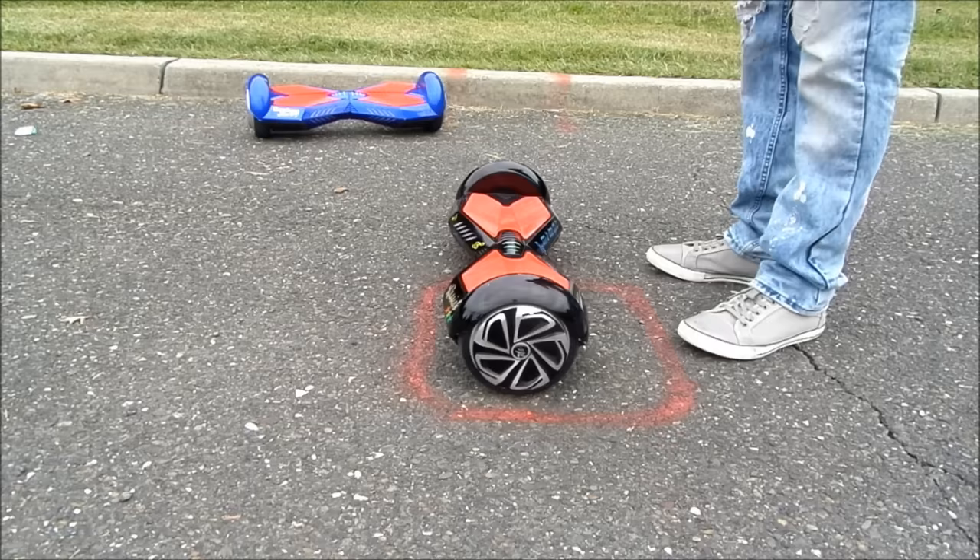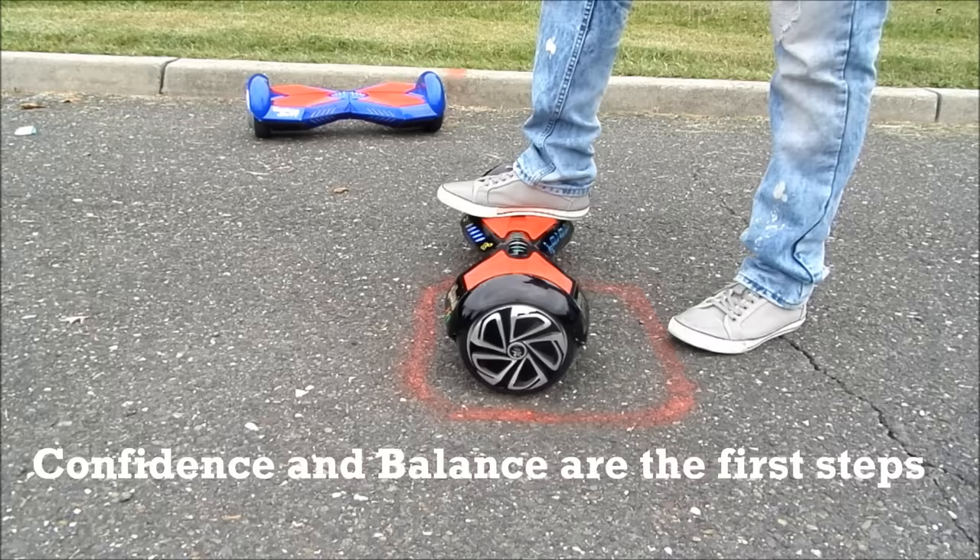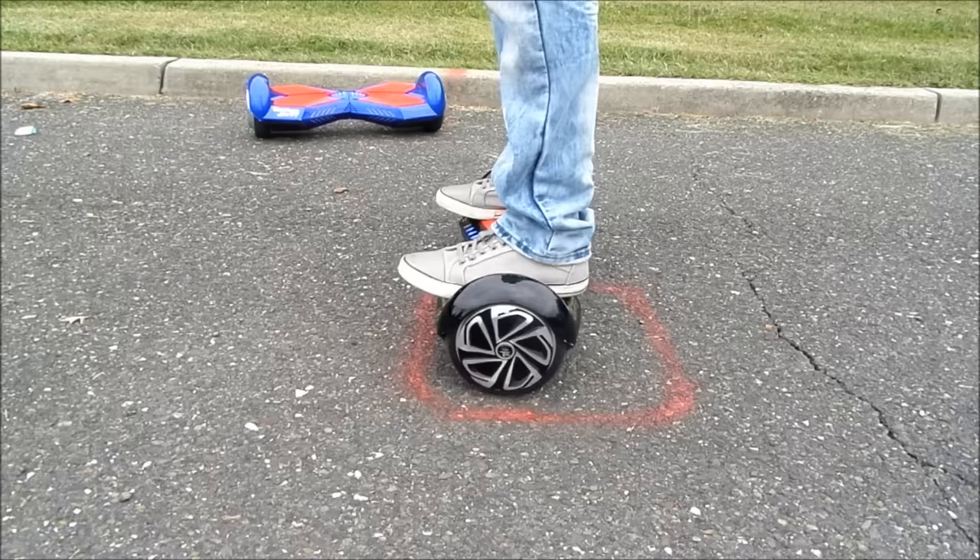The machine is activated by weight. So by placing one foot on the machine it is activated. With confidence, get up on the machine. Achieve your balance. Relax at first. The machine may wobble as you achieve your balance.